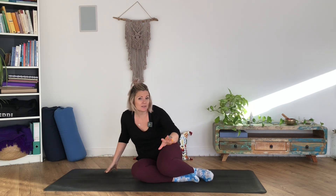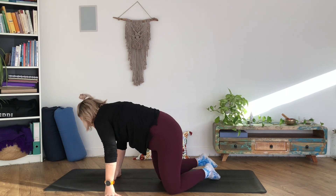Inhale back up, interlace the fingers behind the back, and think about rolling the shoulders back and lifting the chest a little — again, maybe that little wiggle. Exhale, release. It's a couple of minutes done. You could have done that first thing in the morning, sitting at your desk, or when you sit down at the end of the day.